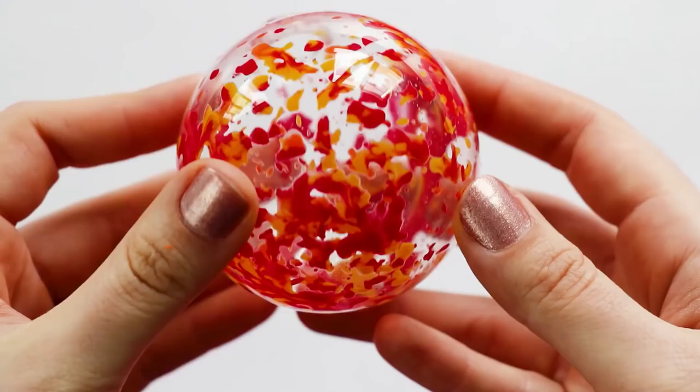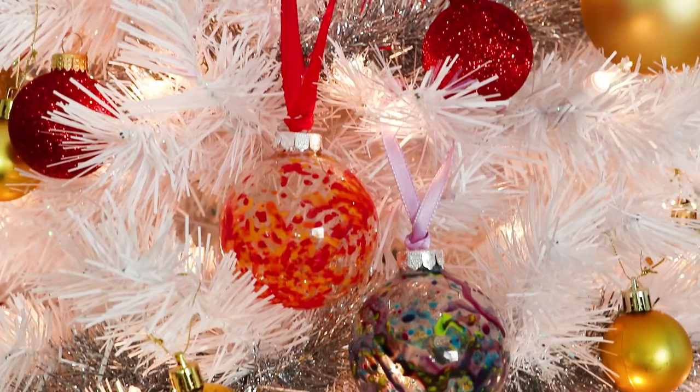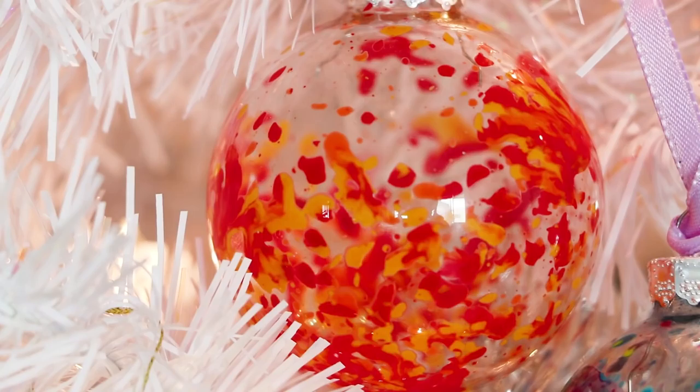Then we're gonna let it cool completely. Put it on top of a little mason jar if you're feeling ritzy. Look at that — pretty, pretty, pretty, pretty. So now we're gonna take up the top of the ornament, I'm assuming it came with the ornament, and we are going to tie a little bow. Ta-da!